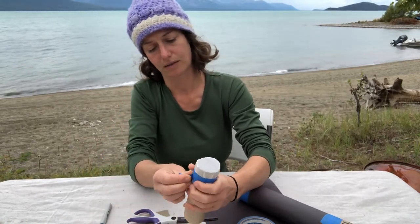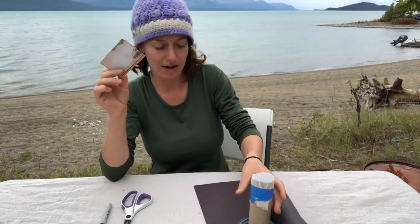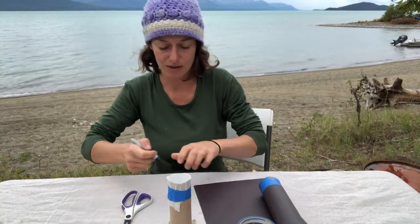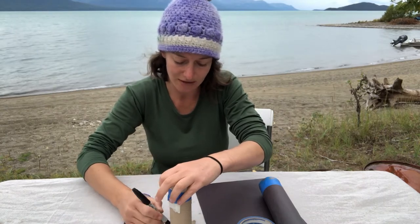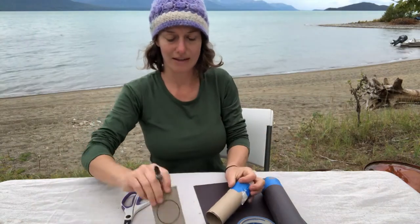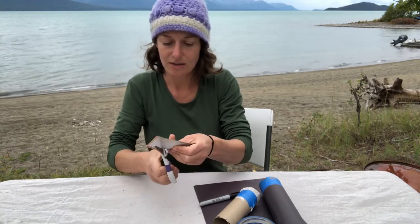The next part we're going to do is make the pinhole. To do that, you want to cut a circle that's the size of the paper towel roll. Stick it on top, use your marker, push it down, hold it in place, and trace around — like so. And you have a circle. You can use your scissors to cut it out.